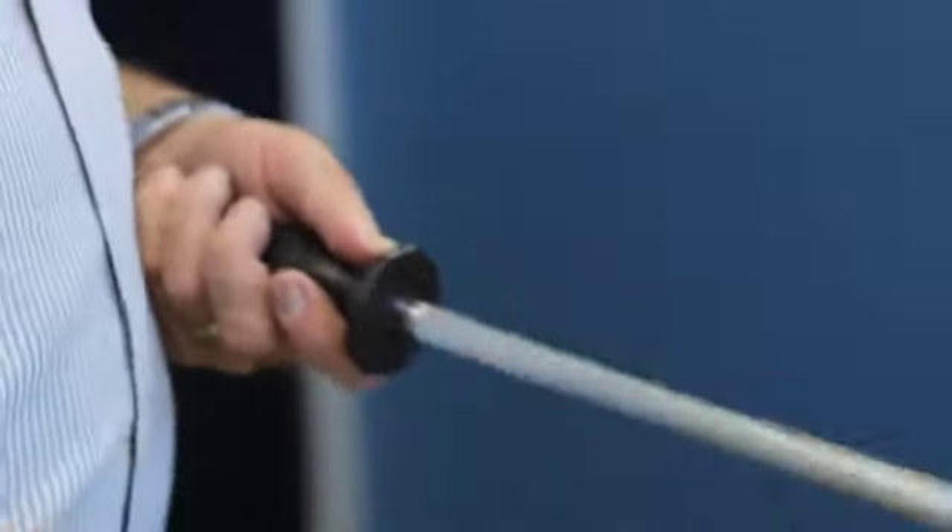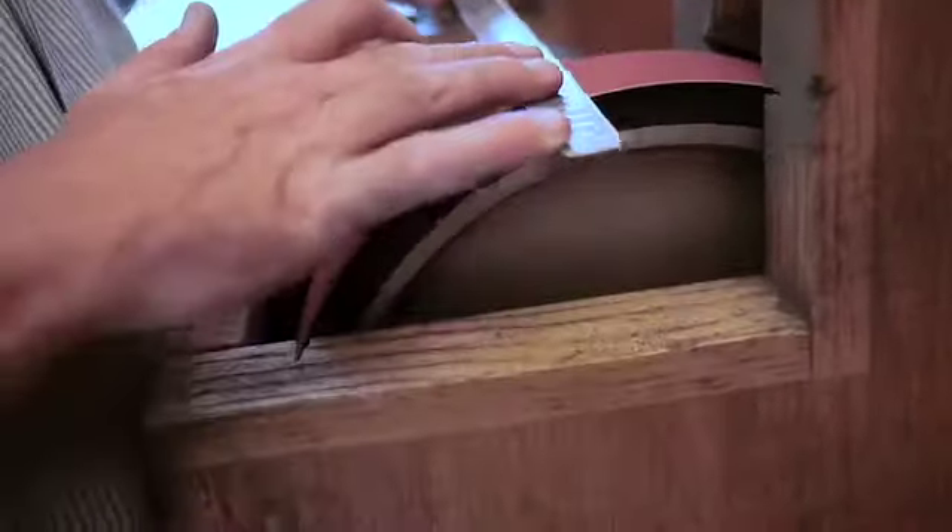Today we're here at AI, the Art Institute in Santa Monica. Today's theme we're going to be working with is steeling a knife, actually maintaining an edge, and a rolled edge.